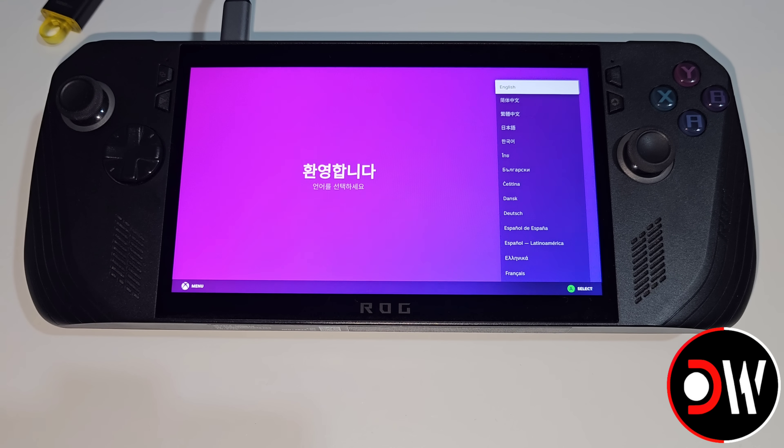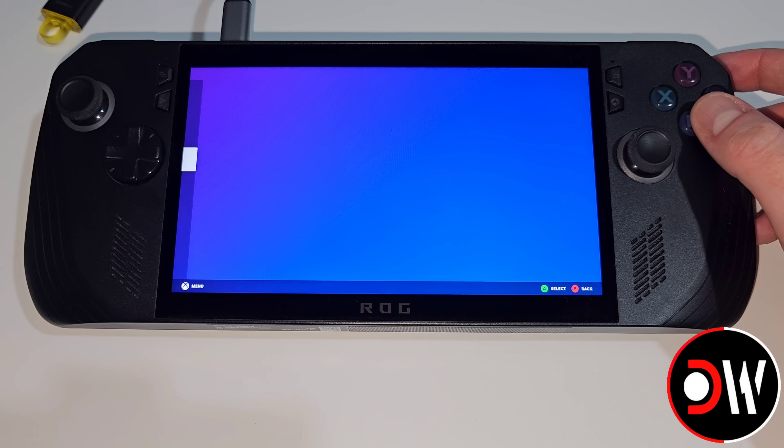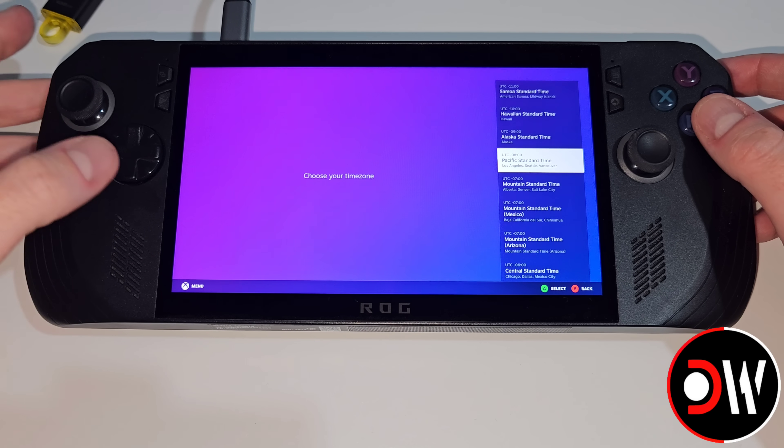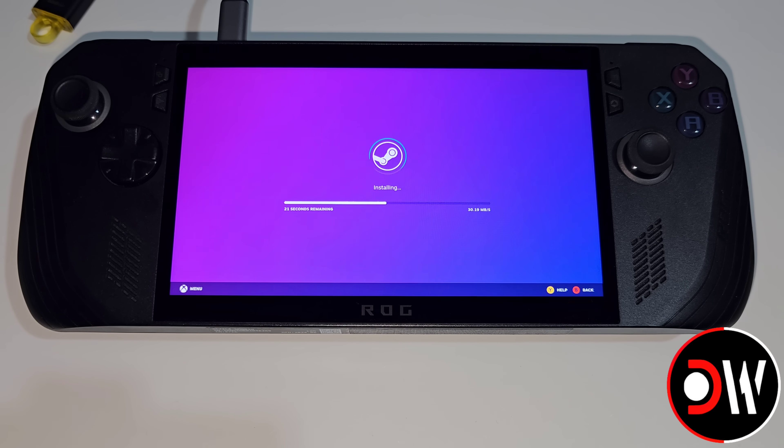Once the Ally has restarted into the initial setup of SteamOS, we can go ahead and choose our language, then choose our time zone and connect to our Wi-Fi. SteamOS will then download any required updates before it restarts into gaming mode, ready for us to log in to our Steam account.